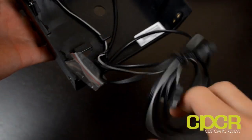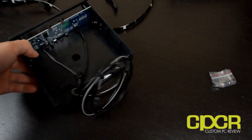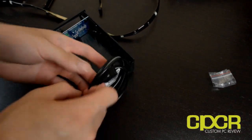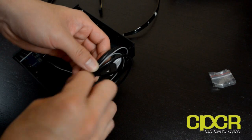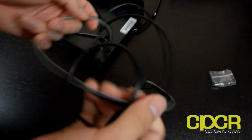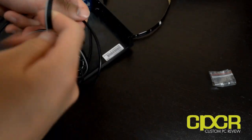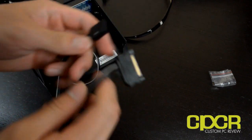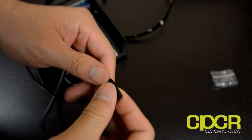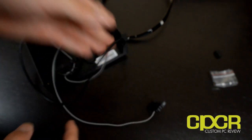On the back it's pretty much just going to be one of your empty drive trays, nothing really special going on. The way you actually power this is through a SATA power connector, which is great because Molex is obviously going out of fashion these days. There's also a connector that connects into the LED strip.